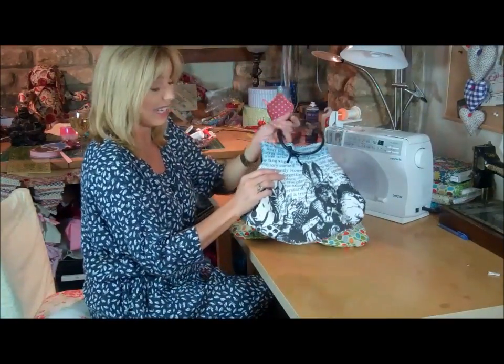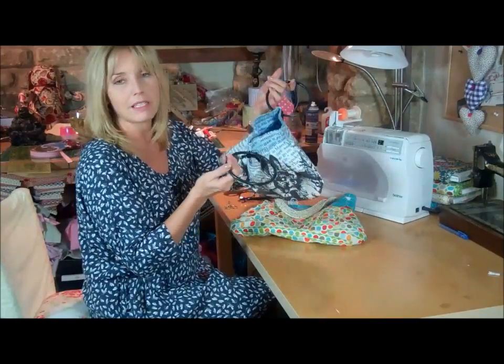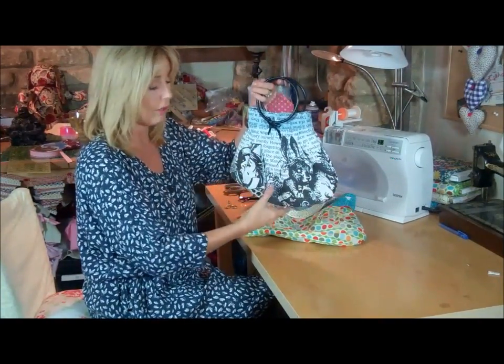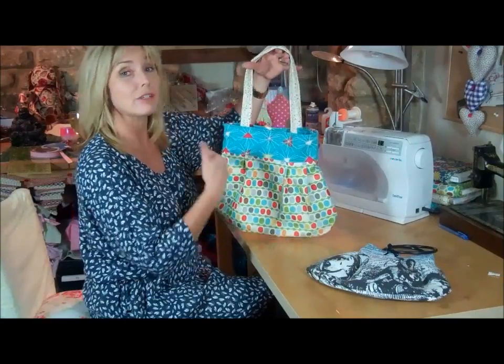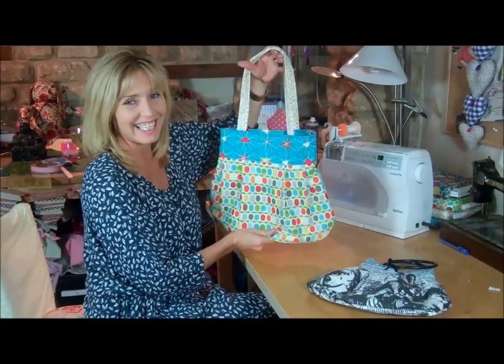This is another bag I made from exactly the same idea, the same technique, but this time I've put plastic rings on instead of handles that are incorporated into the band around the top. Have a go with the bag and then you could adapt it – you could do some top stitching, put some appliqué, a pocket on the front, or a zip pocket on the inside once you get used to the technique.